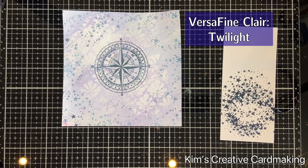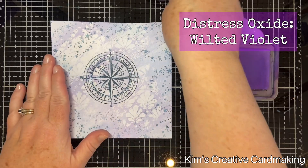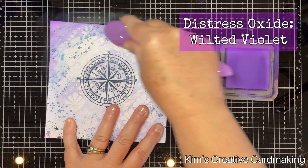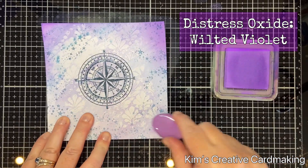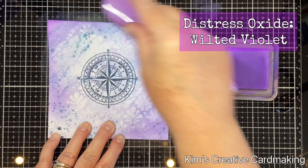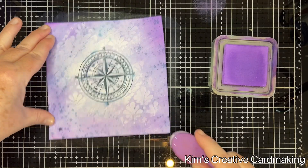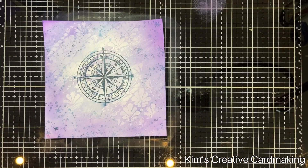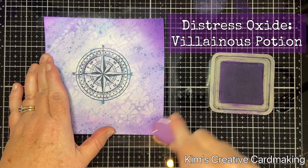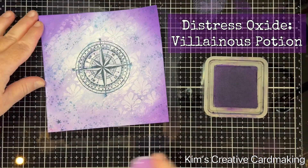Now to add some colour onto this background, I'm going to use some Distress Oxides around the edges to help bring out the colour from those Dinkles I added earlier. I'll start with some Wilted Violet and lightly blend this around the edges. You can see it resists those areas where I used the Distress Glaze, so that white really pops — it looks really nice. Then to make even more contrast I'm going to add a little bit of Villainous Potion just on the four corners. Those two purples combined look really nice on this background.